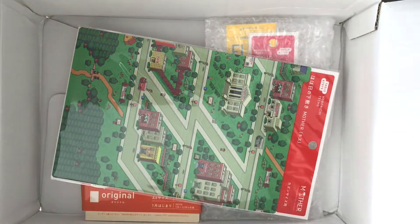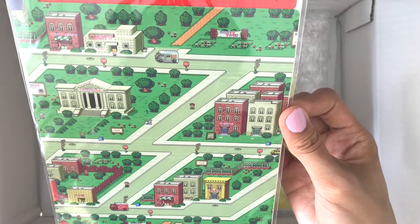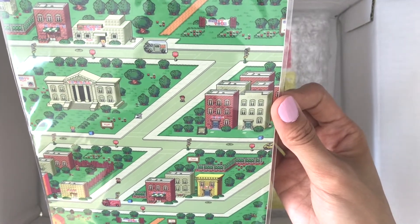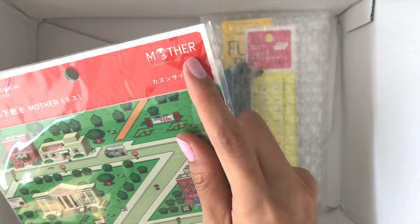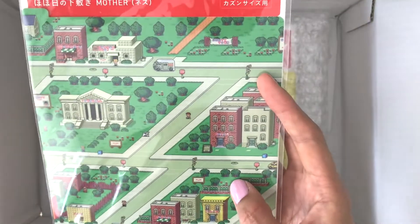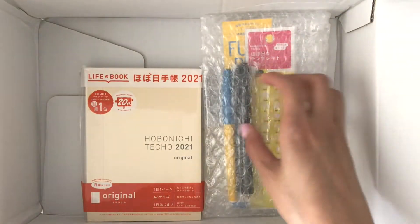Oh, underneath it's the accessories. They have this brown wrapper — interesting! So we have our very first item: a pencil board. If you guys haven't seen my other Hobonichi videos, I used to use a crappy cardboard piece as a pencil board, so I finally upgraded. This is A5 size and it's by 'Mother' — I think it's a collaboration. It's part of a game series. I'm not that familiar with the series, but here it is — there's nothing much on the back, and there's a character design with a bunch of Japanese text.